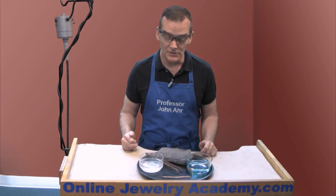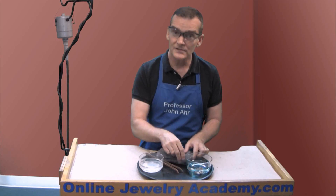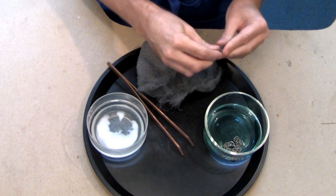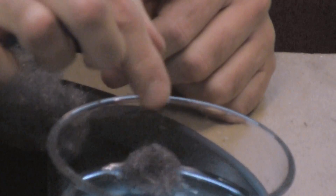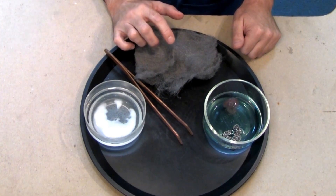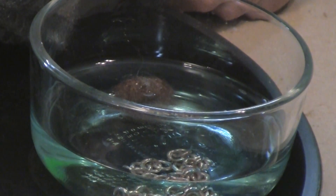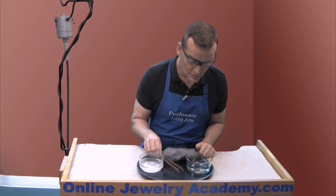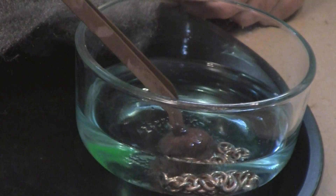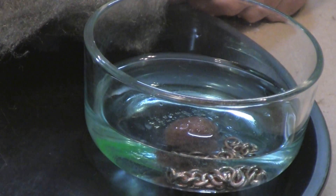The first thing that you want to do is take your project and put it into your used pickle solution. Next you want to tear off a little piece of steel wool — doesn't take much — and you're going to toss this into the bowl along with your project. Now that steel is going to corrupt the pickle and excite those copper atoms. You can already see where copper is attracted to the steel and starting to plate the steel. This will migrate to your project, and to speed things up let's just nudge it over next to your project. Now we're going to let that stay in and allow those seams to be coated with copper.